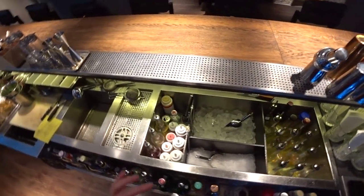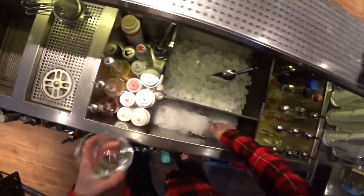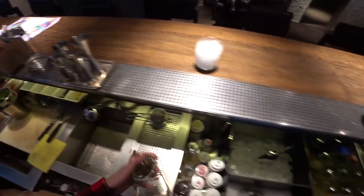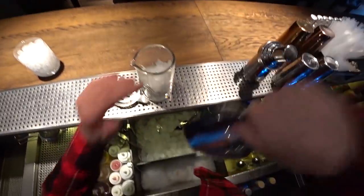Hello everyone! I'm at the Boisier restaurant and today I'm going to show you how to make a garlic bacon old-fashioned. For this we need a glass first of all — let's take this one and chill it with crushed ice. Also we need a mixing glass, and let's chill it a bit as well.